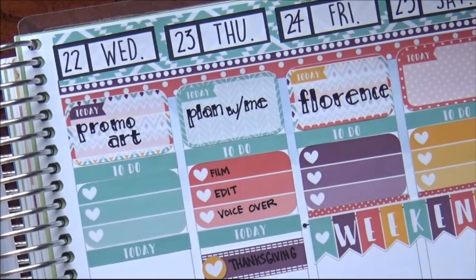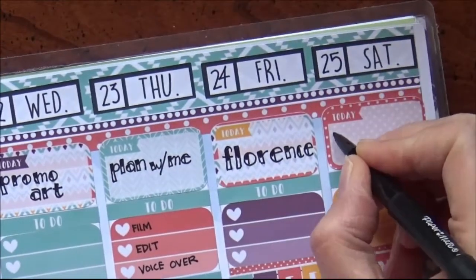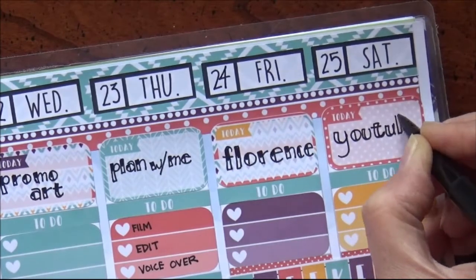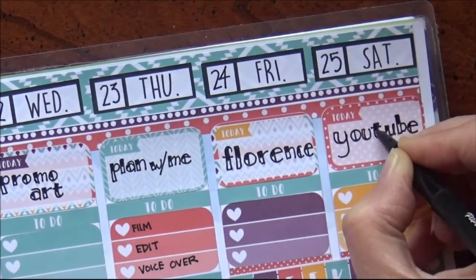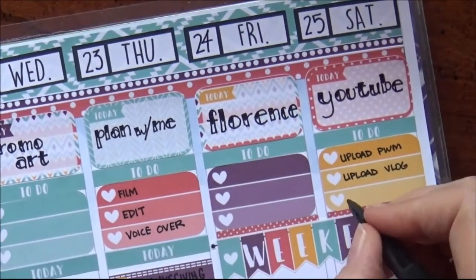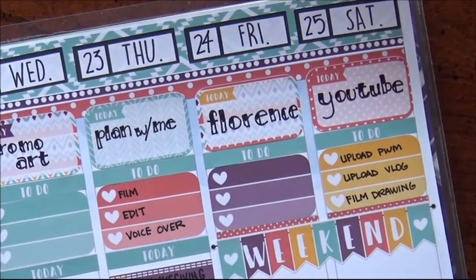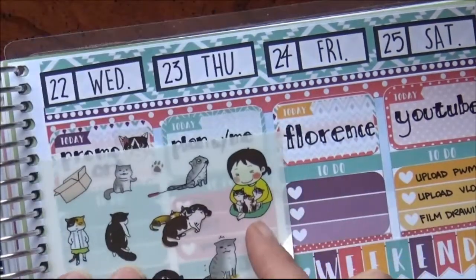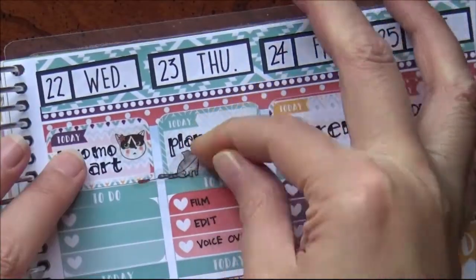On Saturday I would focus on YouTube things — upload and post my Plan With Me video, my vlog video, and maybe film a drawing video. But I don't think that's going to happen because I'm already so far behind on other things. Story of my life — I need a better planning system here.